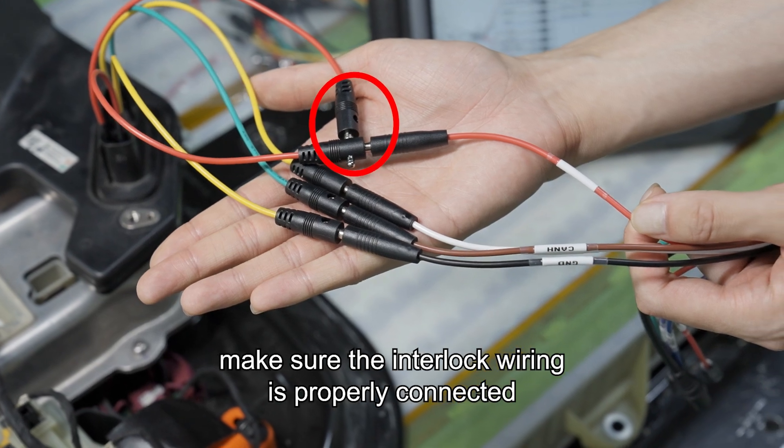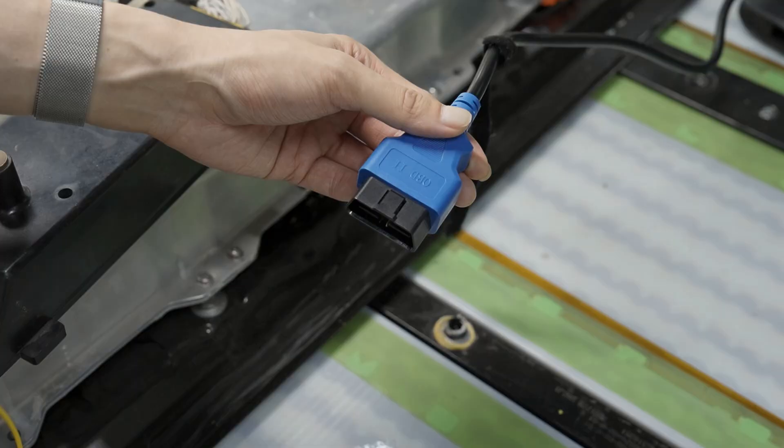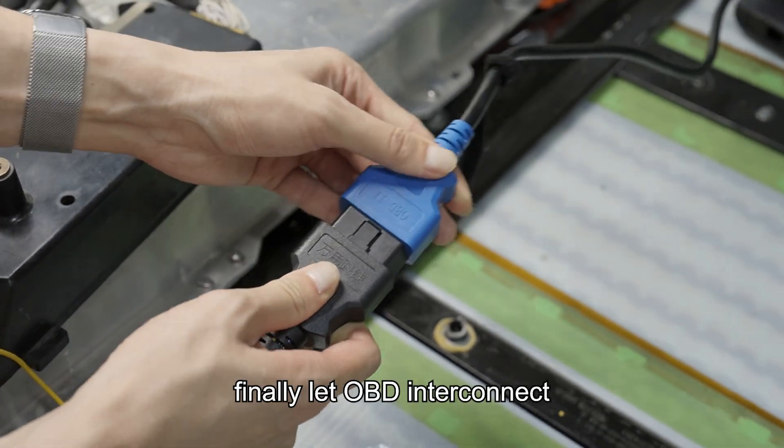Make sure the interlock wiring is properly connected. Finally, let OBD interconnect.